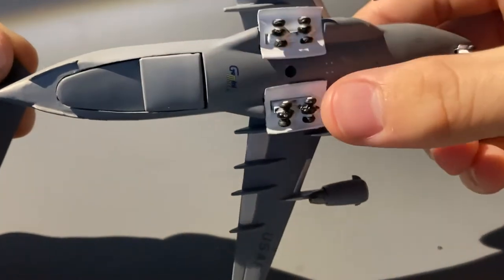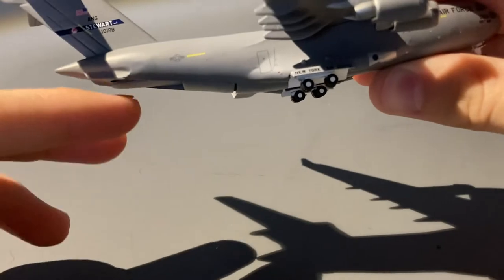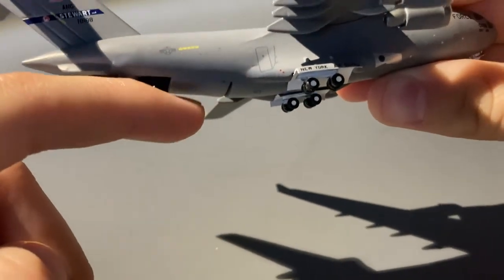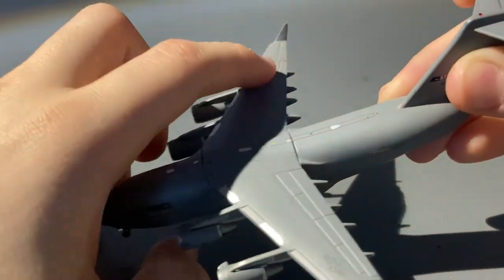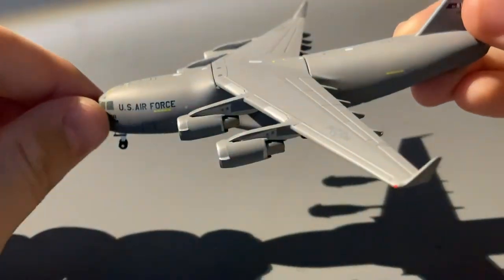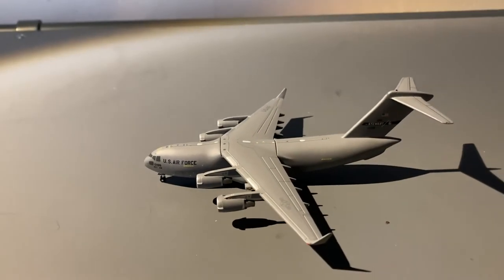Taking a look at the bottom of the aircraft, we just have the landing gear and the Gemini Jets logo. We have these little back bay doors which open and close like this. Besides that, that really is all there is to the model, besides the word USAF and the USAF emblem on the top of the wings.